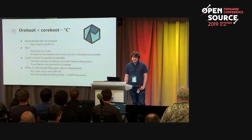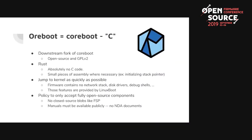ORBOOT is essentially coreboot without C — I'll give you a moment to appreciate that pun. It's a downstream fork of coreboot, which makes it open source and GPL v2. It's completely written in Rust; there's not a line of C code. There's a bit of assembly, because you need a little assembly to initialize the very low-level CPU and stack pointer, but very little.